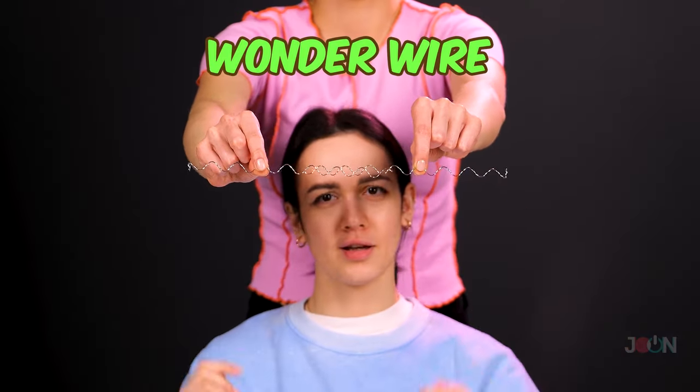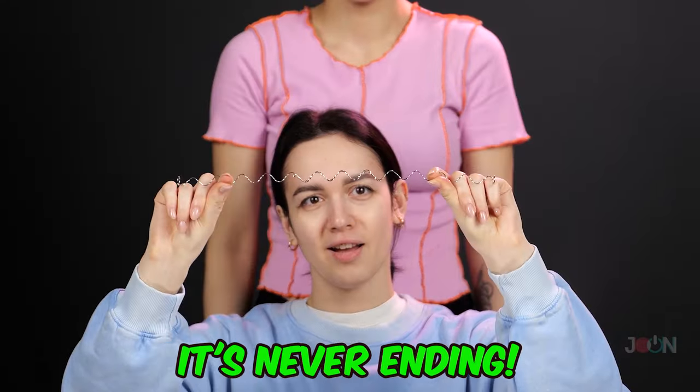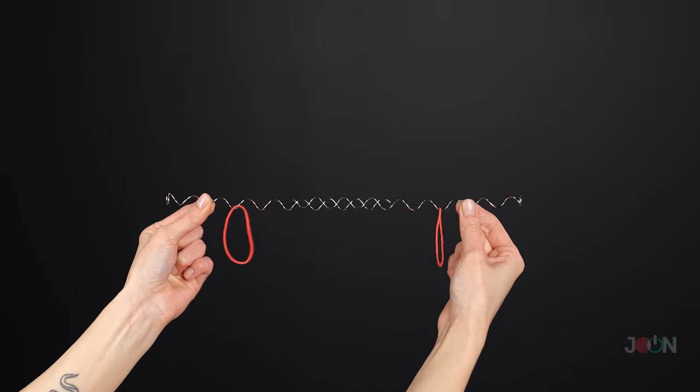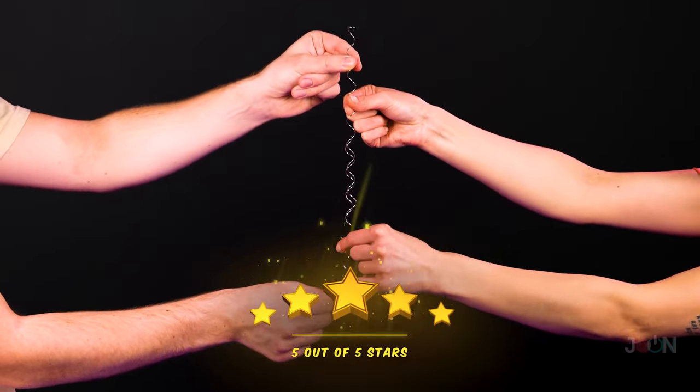The wonder wire will leave your friends stunned. Pull the wire apart and watch as it goes on and on — it's never-ending. What kind of sorcery is this? But it really moves. We'll prove it — just watch the rubber bands. 5 stars.